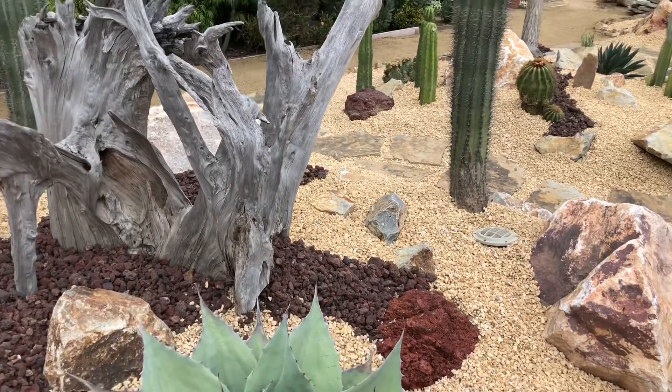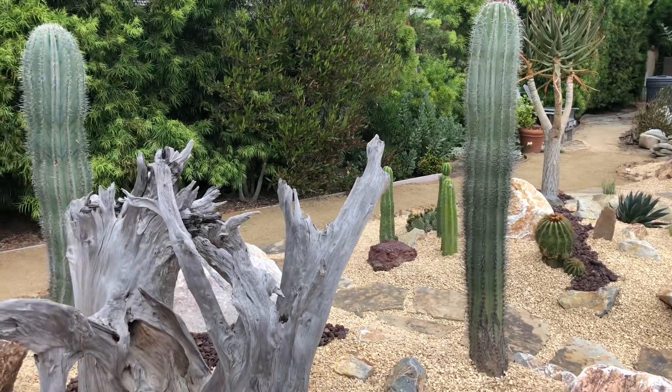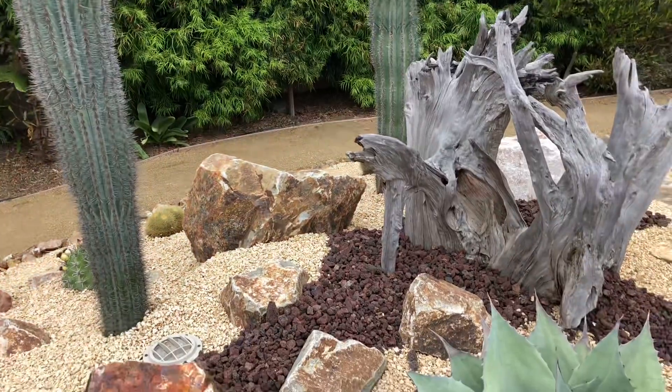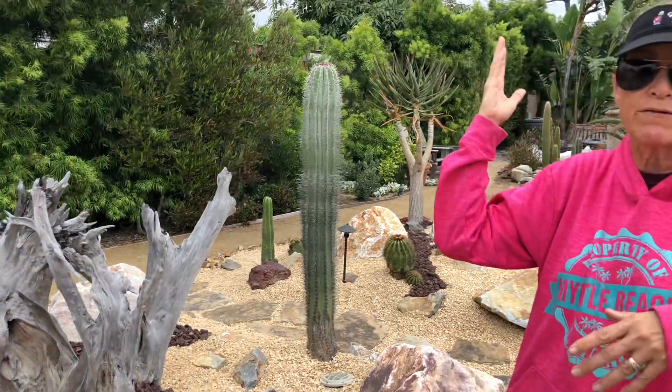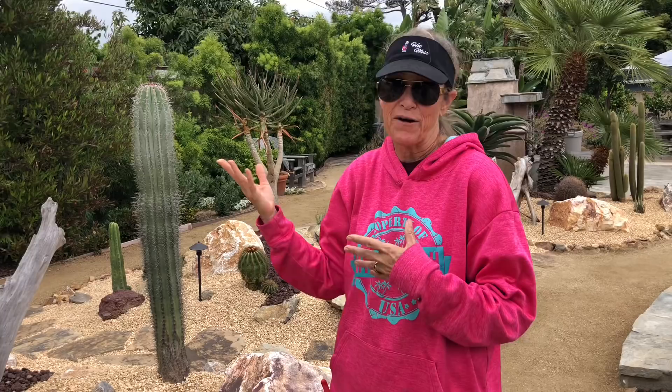These three spire cactus are actually called Pachycereus Pringlei. These will grow to be 20 or 30 feet tall. So if you are pulling in some big columnar cactus, make sure that you don't have overhead wires, eaves, or other potential problems that you're going to face down the road.